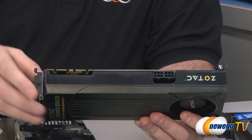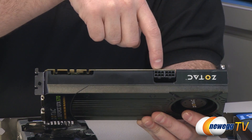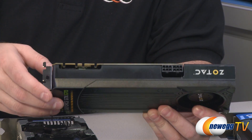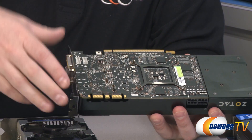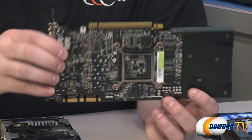A couple other items about the stock card: you have two PCI Express power requirements — six pins on each of those. NVIDIA is recommending a 500 watt minimum power supply for a system with the 670 installed. You also get SLI support, so you can do two-way, three-way, or four-way SLI with a typical GTX 670.